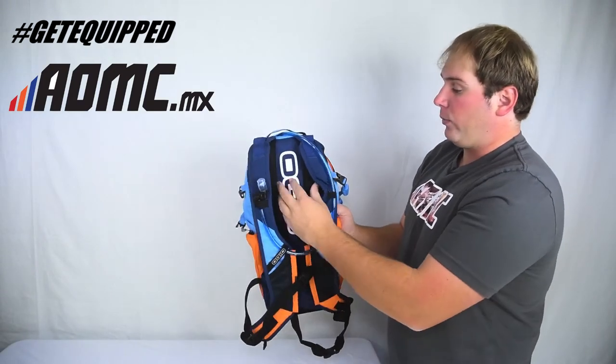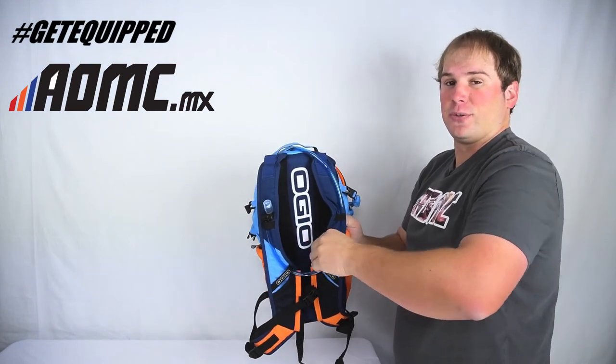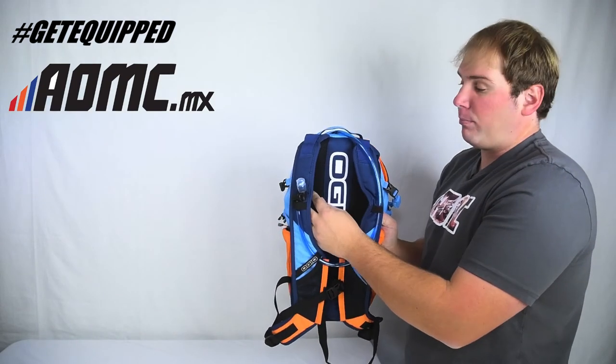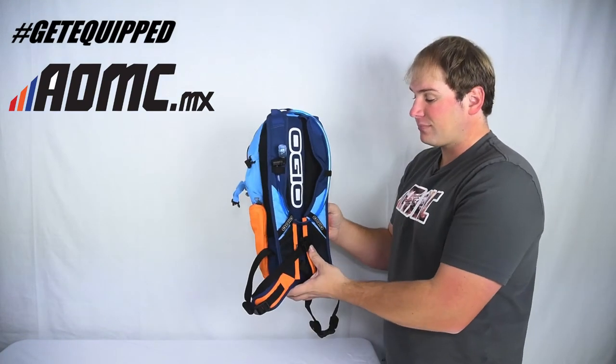Out the back here, really nice padding. There's a channel right here where your vertebrae sits so it's not pressing directly on your back — it channels right in. Really nice foam padding, and breathable mesh so you're staying cool. It's not going to cause you to sweat a lot, if at all.